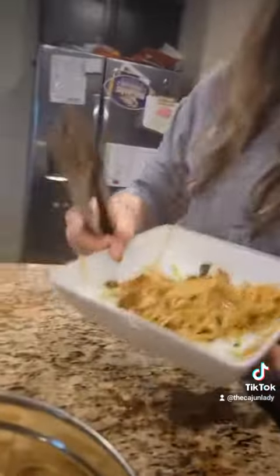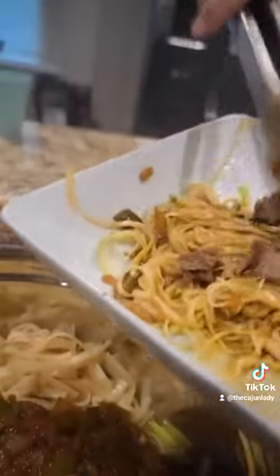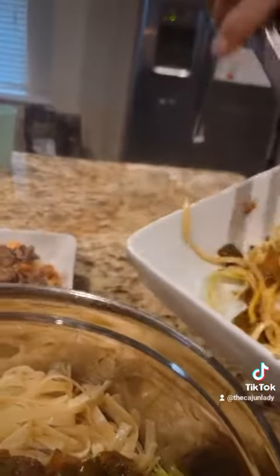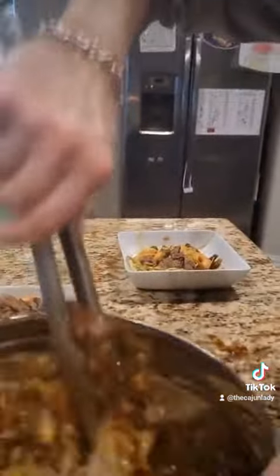On a low-carb diet, do your zucchini noodles — put a little bit of meat and some shrimp. There you go, for the people that are watching their weight. Now for the people that are not watching their weight, we're mixing the rest of this stuff in here.